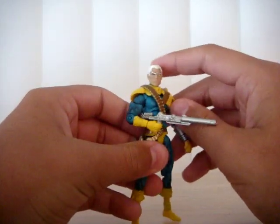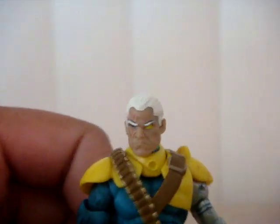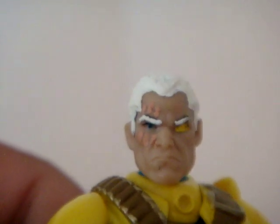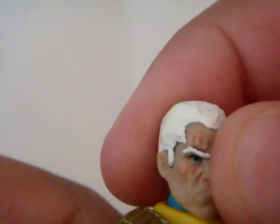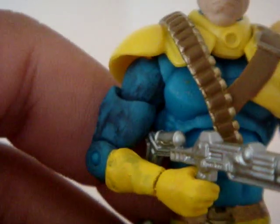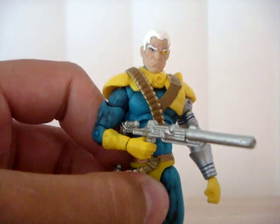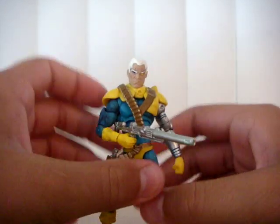I do like the head mold. I do have things accurate on the face — a little yellow eye. There are little scars right there as well. He has three on the bottom, four on — er, three on the top — but in some comics he has three, so I just gave him three. Marvel Legends has four. Anyway.